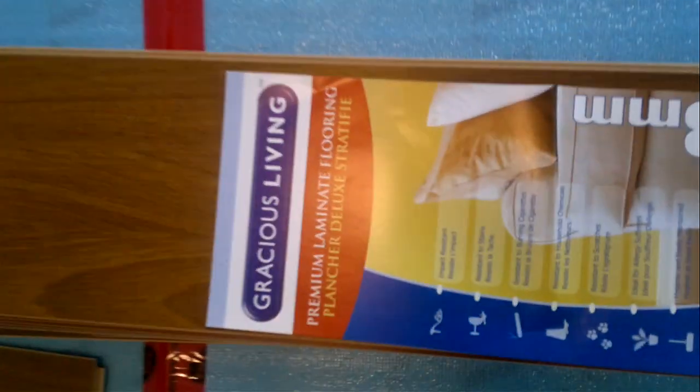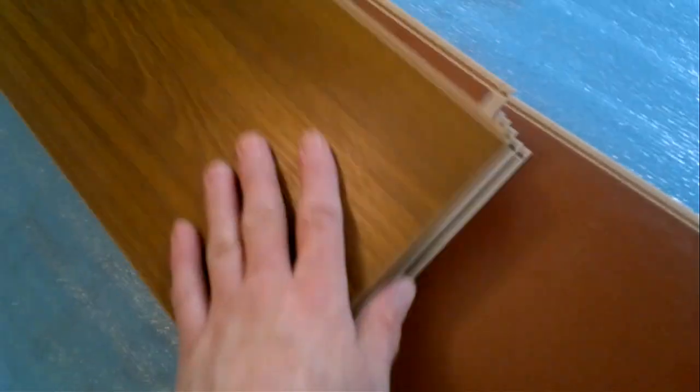Hey, this is Dave. Welcome to my unboxing of Gracious Living laminate flooring. This is a good product — 25-year warranty. All the best qualities are on it. Not really in the box anymore, but it is a very good product.